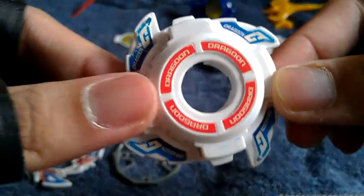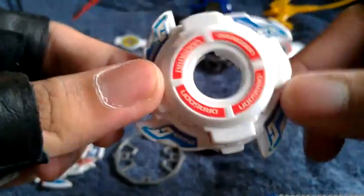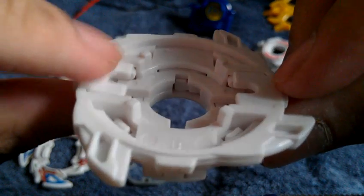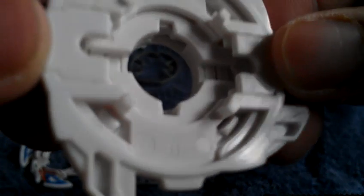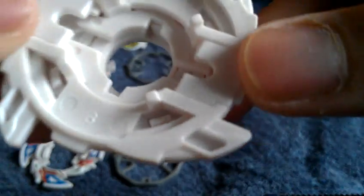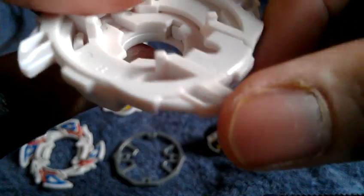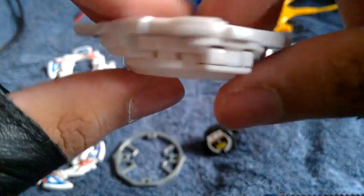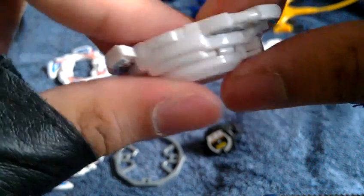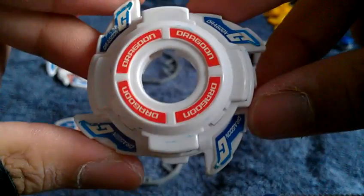Now for the blade base — shortened to BB. This is the Hasbro version. As you can see, there's no number encoding; they simply covered it to protect against copyright infringement. The blade base appears unused even though the seller marked it as used — there's really not much damage. This is called the first clutch base for the Dragoon GT version, though more technically it's the final clutch base, as it's the last plastic Beyblade Tyson used.